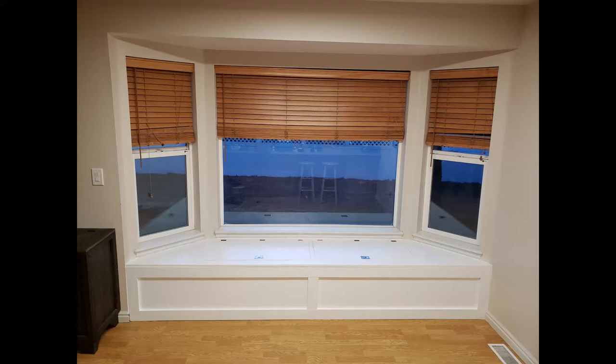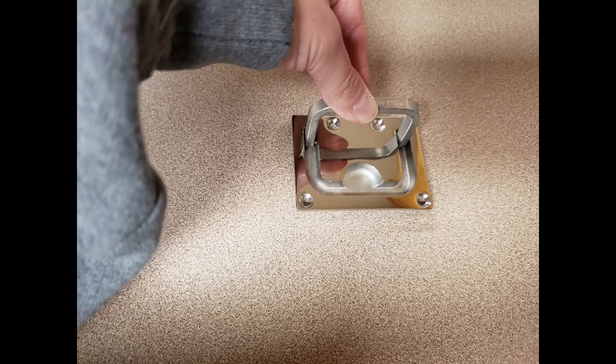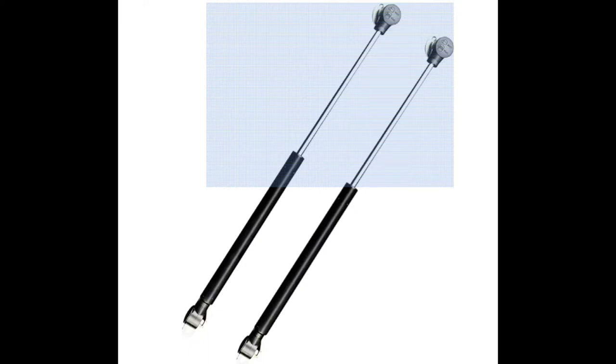Today I'm going to be giving you a closer look at this DIY window seat build, as well as these stainless steel ring pull handles that sit flush on the surface and soft close hinges that made this project work. This is Mare Product Reviews.